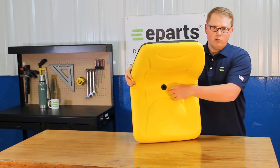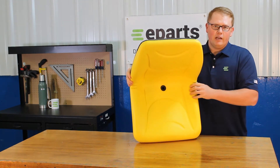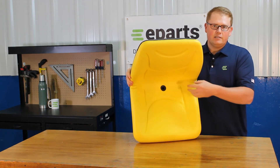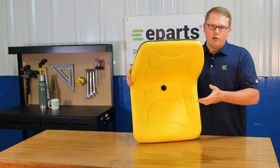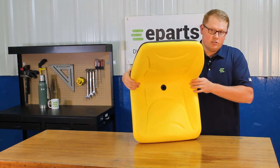There is a drain hole in the bottom of the seat. That way any rain water or snow melt isn't sitting there and pooling up — you're not sitting in that water and that water isn't sitting there resulting in your seat getting moldy.